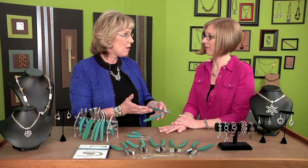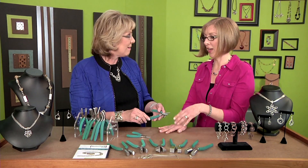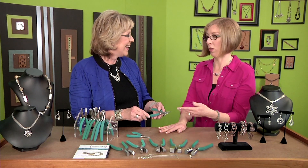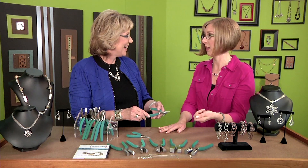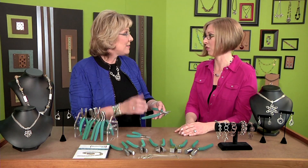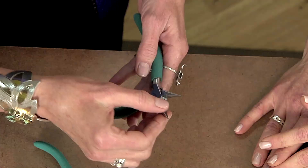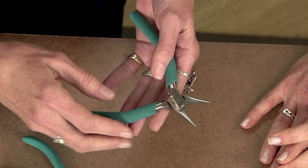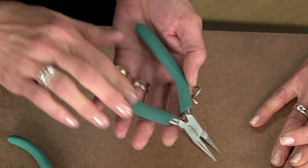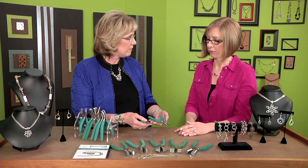Many of the pliers that we get are from the hardware store. I started out — I took needle nose pliers off my dad's workbench and wrapped them with electrical tape because I didn't know there were special pliers for jewelry making. That was my way of making sure they didn't mar. If you check your pliers when you go to buy them, if they have a silky smooth edge here, they're less likely to mar.